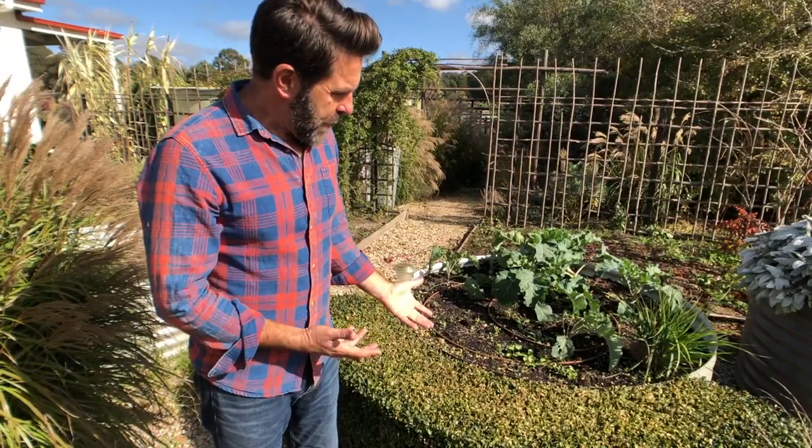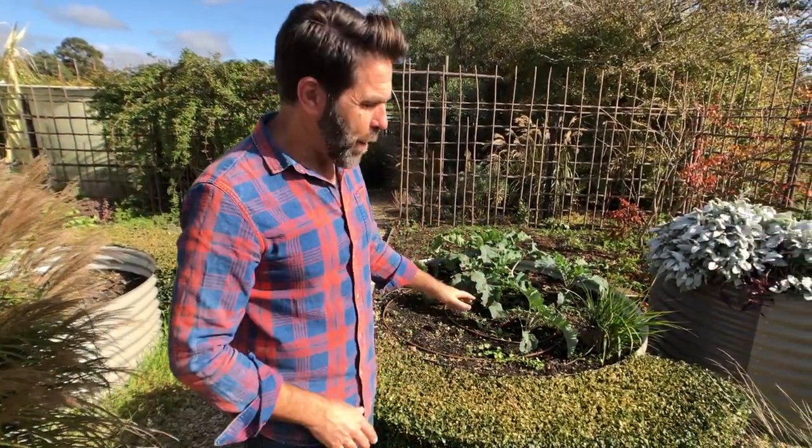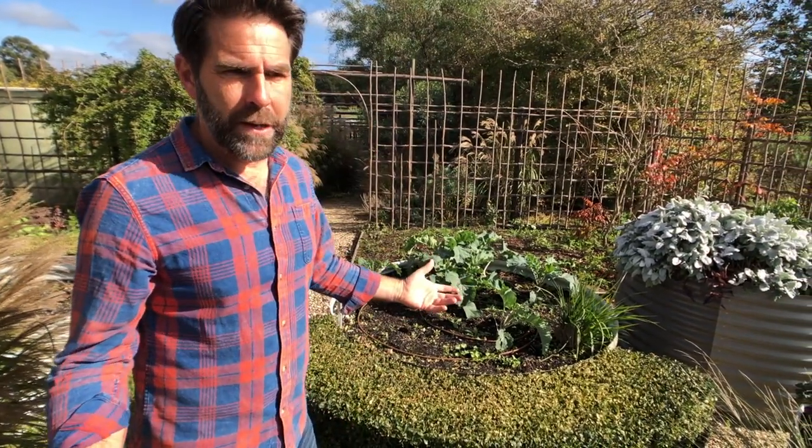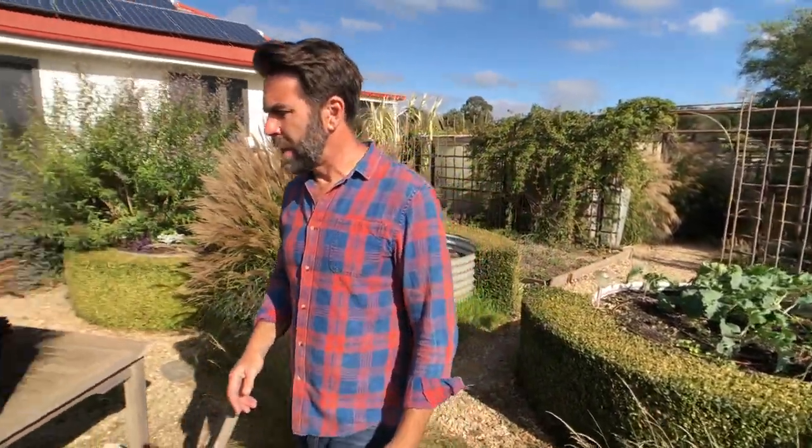Every time it rained, this army of snails would come out from behind the hedge and hit the veggie garden. But then someone pointed out that if you can get your snails to concentrate in one area, that's actually a fantastic thing — at least you can control them that way. So that's the way I think of it now.